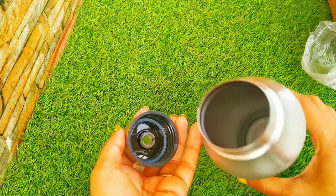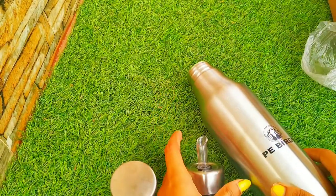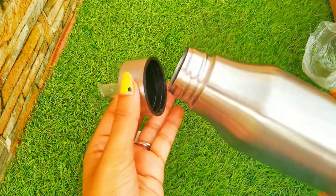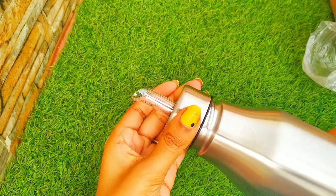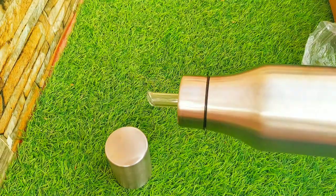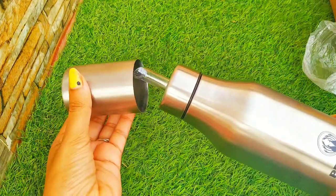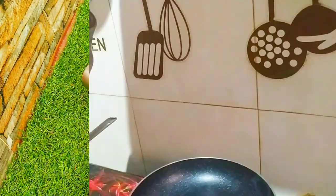You can also get this in 500 ml, but this is the 1000 ml one. The product link will be in my description. You will not get any leakage — while pouring the oil, it is designed in such a way that oil will not come outside. It is easy to carry and non-breakable.